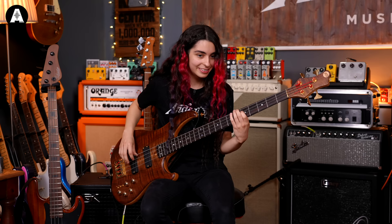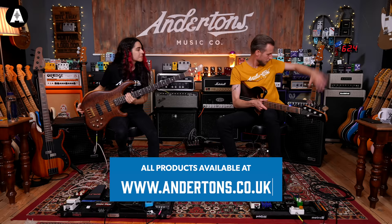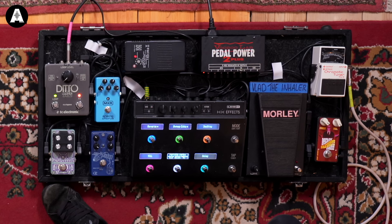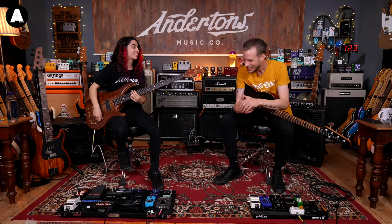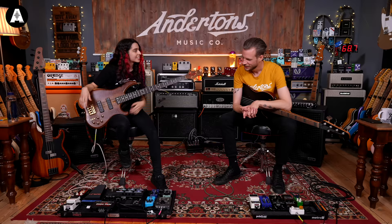That reverb through these little combos — the Gallien-Krueger Neo range combos — sounds massive. And then there's the Space Station Pro reverb, which is very spacey as the name suggests. I tend to run that in sync with the Polara on a weird reverse setting so you get this kind of breathing effect. Then the MXR Analog Chorus and a Ditto Looper. That's pretty much it.